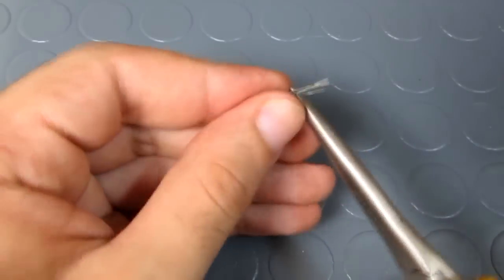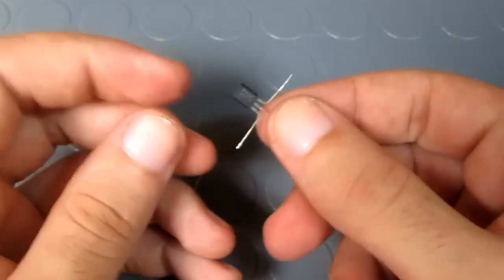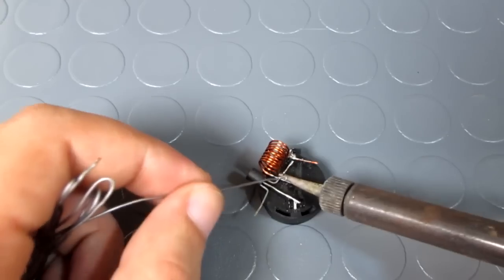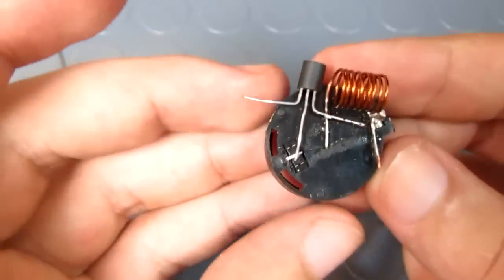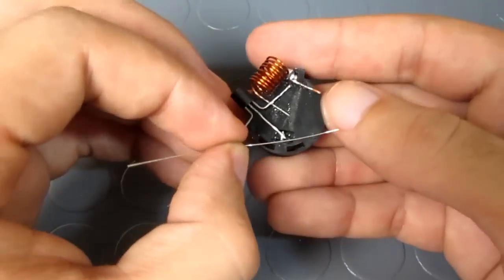I grabbed my transistor and I bent the collector and the emitter towards the outside. Then I soldered the collector pin to the remaining end of the coil. I took a 330 ohm resistor,